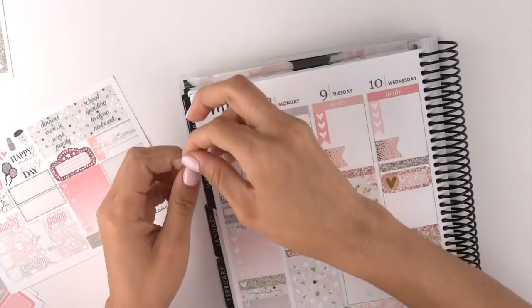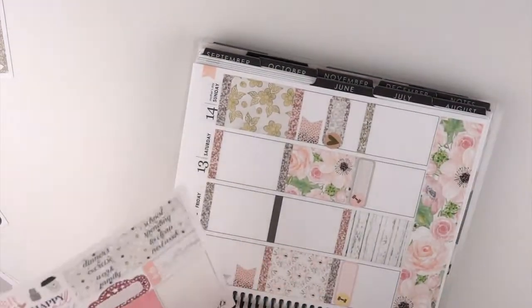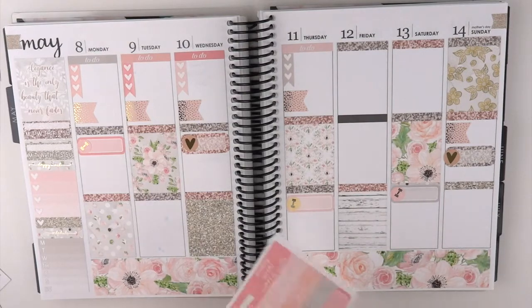I'm actually excited to finish what I started — it's always nice to clean out and then you feel just so nice and refreshed and organized. Okay, perfect — I love the way this is coming out. So let's put our 'Hello Weekend' banner down.